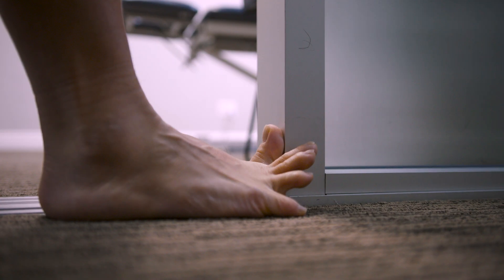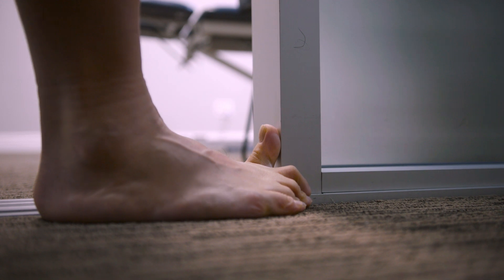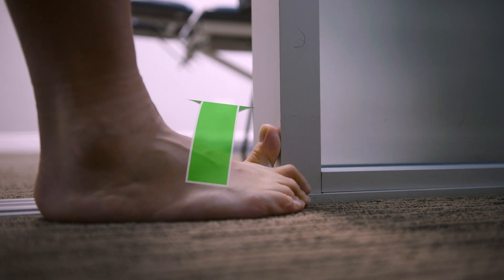All you will need to perform this stretch is a friendly neighborhood doorframe to get your big toe into extension. Place your big toe against the doorframe and get close to it. Then work to pronate or roll your foot towards the floor, and repeat as much as you need.